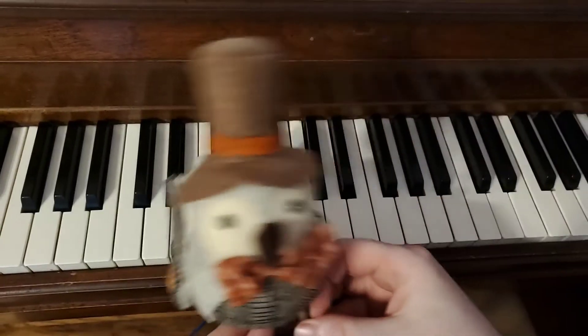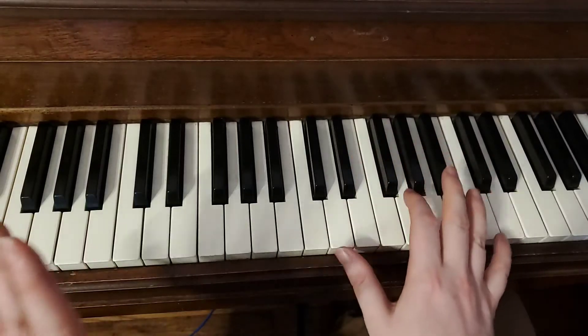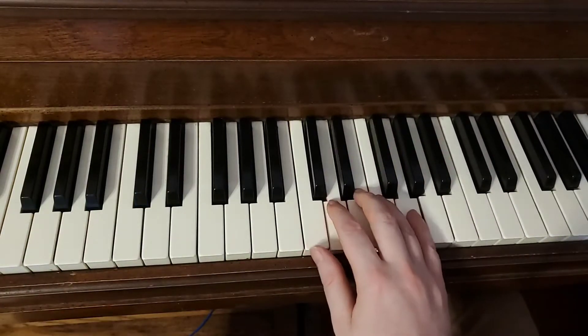Hey Chelsea, it's Mr. Chris, and this is just a quick video to help you with what we call the C scale that we were talking about at the last lesson. So I'm going to jump right into it.